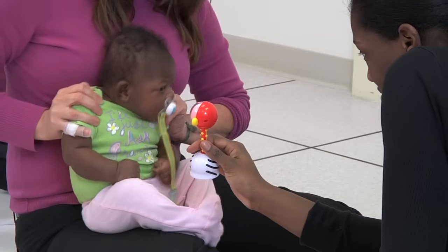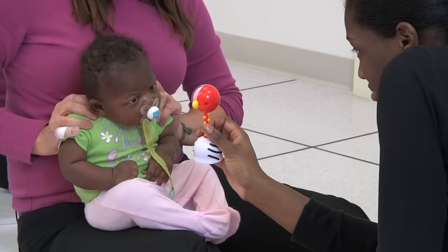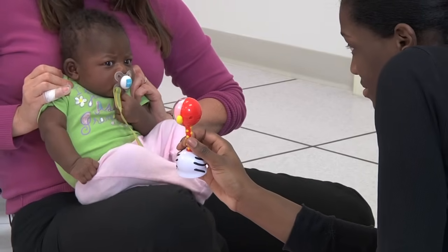You can encourage family members to stand to the baby's affected side more often so that when they're talking to the baby, the baby will turn towards them and the affected side will get more stimulation.